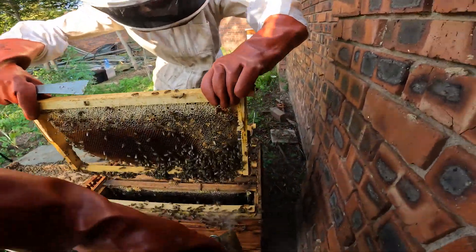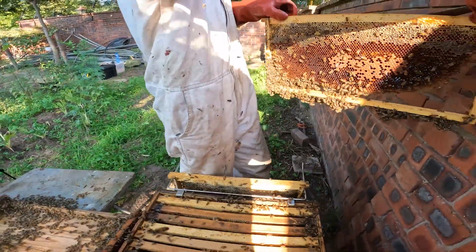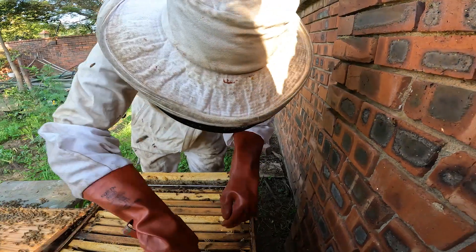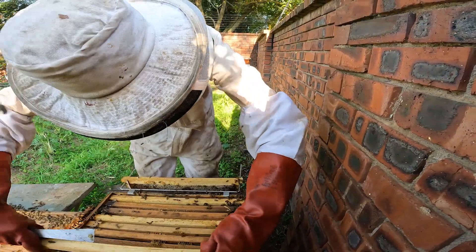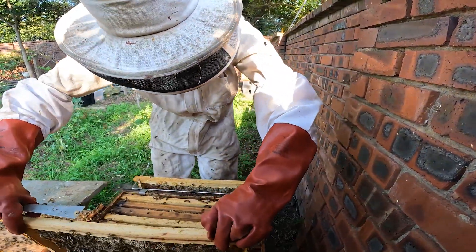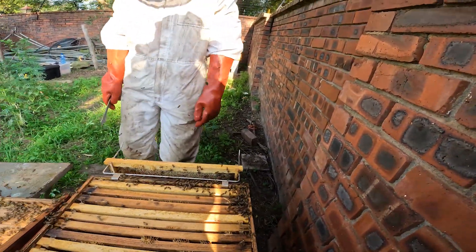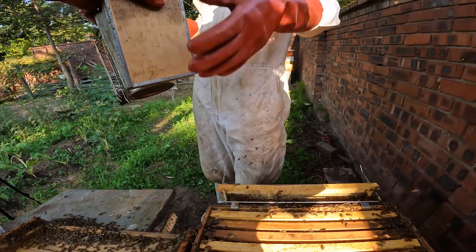Looking at frame number nine now, and there we start to see resources again, so this colony is building nicely. There's a bit of brood on that side, but resources again on the other side. So this colony is building quite nicely and we're looking at a colony that's going to soon be eight frames. Now we know what this box has got: three resource frames in the beginning, six and a half frames of brood, and then two and a half frames of resources.